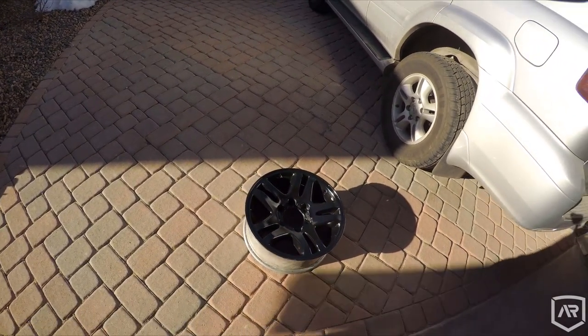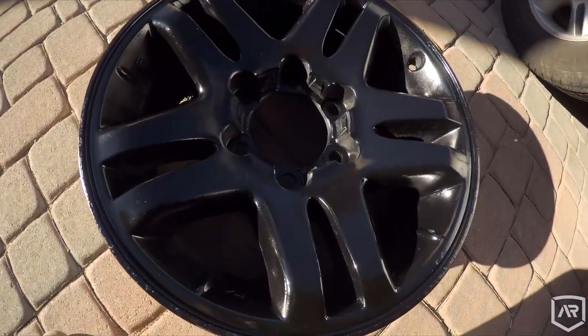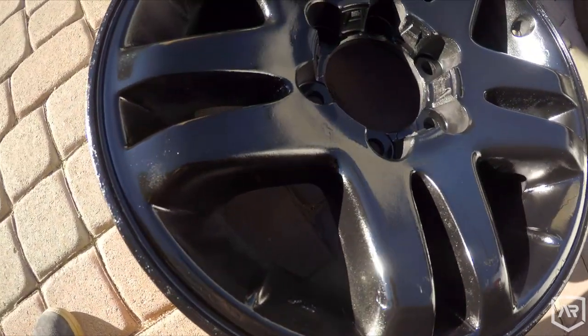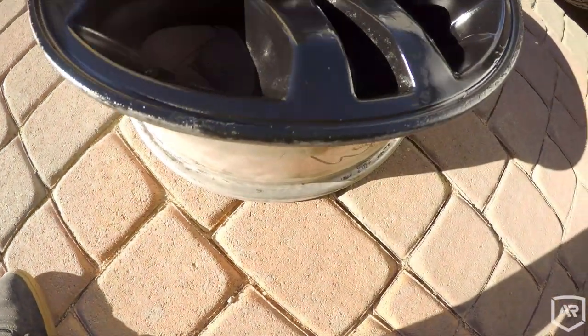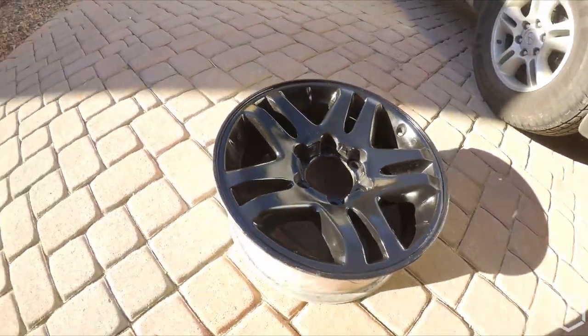I got the painting done on one wheel. Wanted to get it in the sunlight to kind of see how it looked. It's looking fairly decent — good enough for a rattle can, and good enough for not actually getting that whole factory finish off. Fairly happy, considering the nightmare it was on the inside of the wheel. Going to continue painting the other wheels, and then eventually we'll have to slap the tires on them. Be rolling around with some black wheels.